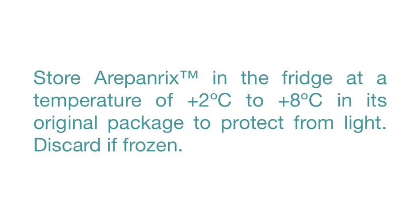Store Arapanrix in the fridge at a temperature of 2 to 8 degrees Celsius in its original package to protect from light. Discard if frozen.